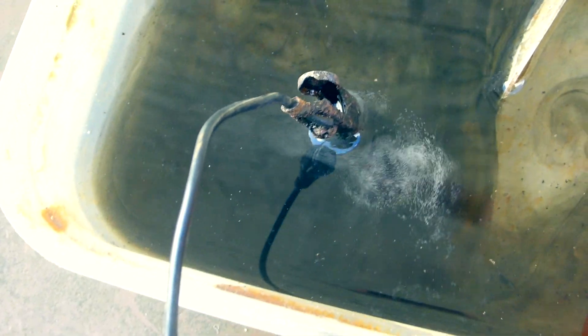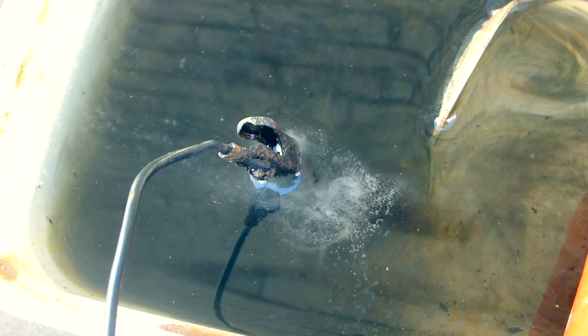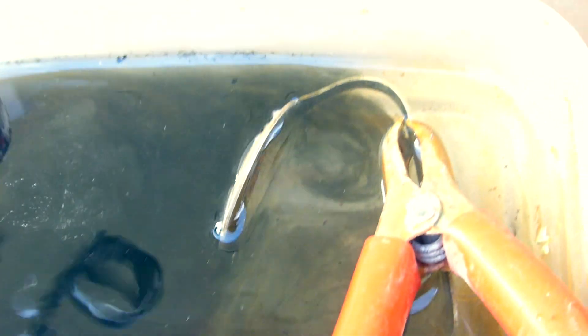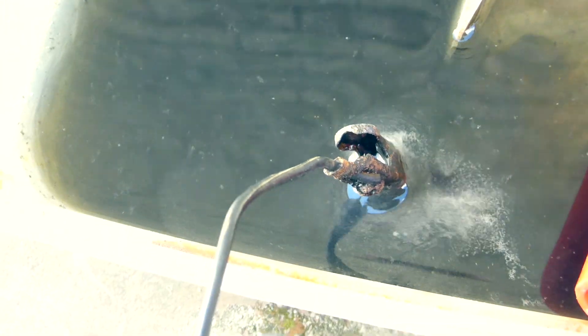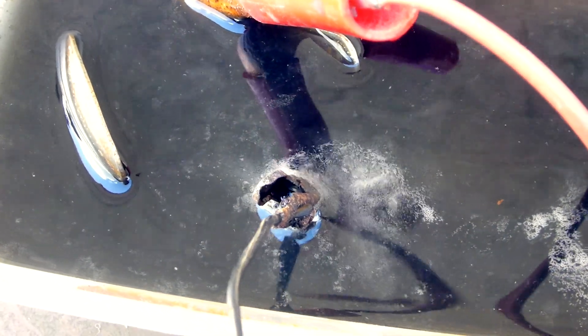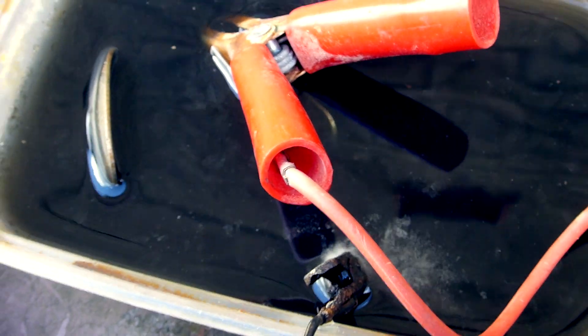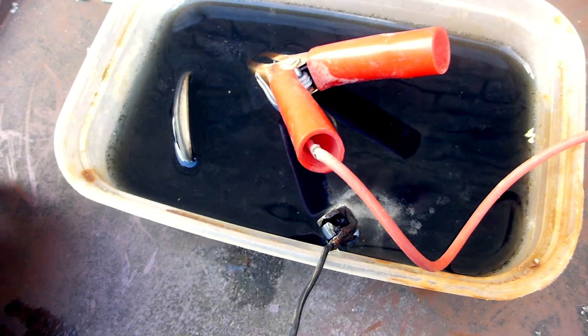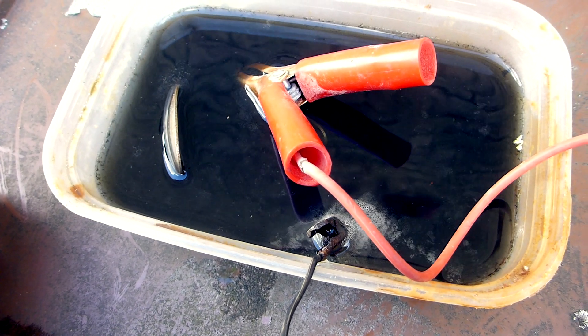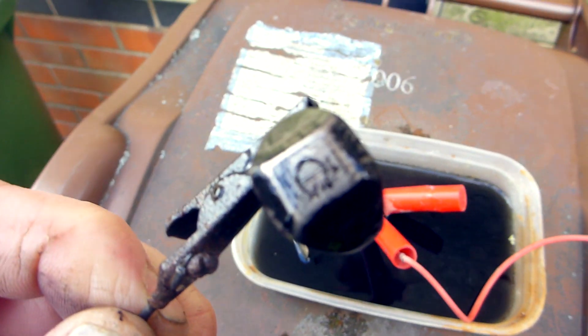We'll not give it too long — I don't want to destroy it totally. Keep moving it about so I can see it. Move the spoon around. Don't want to damage it. It's about spot on that, isn't it?